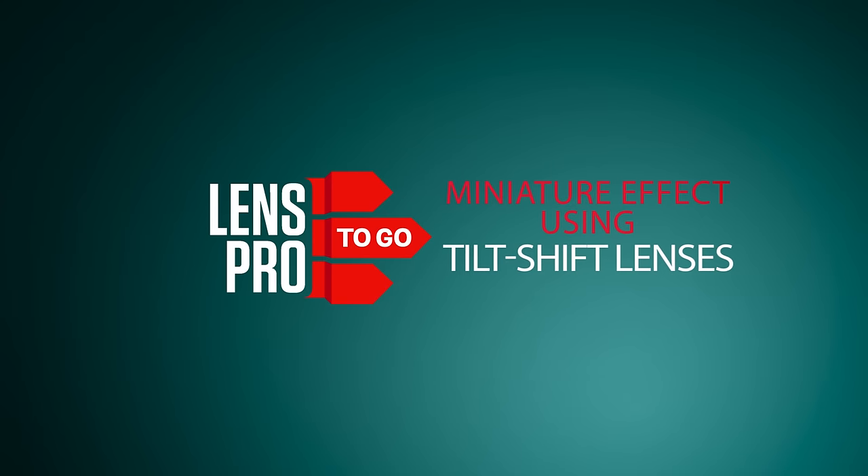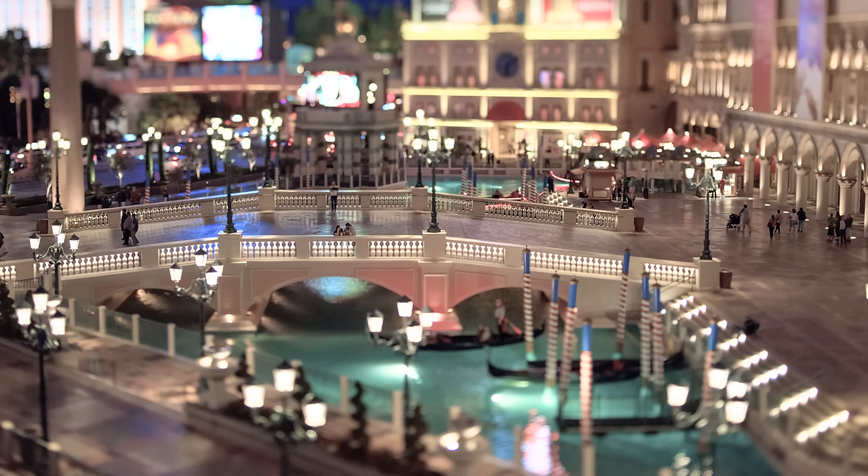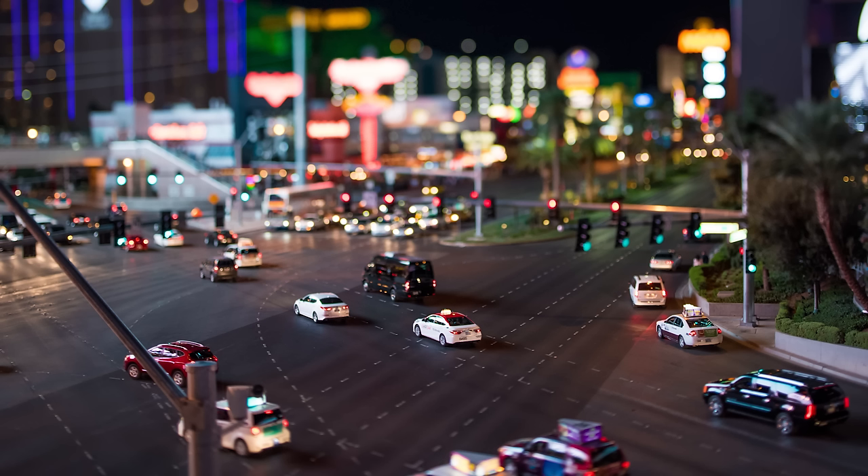In this video we're going to be getting miniature, or at least faking it. The tilt shift effect, also known as a miniature effect or miniature faking, is a process done in camera using a tilt shift lens where you make life-size locations or subjects look like they are on a miniature scale. This is done by adding blur to the picture to simulate the look of shallow depth of field, similar to what you would see from using a macro lens on a scale model.